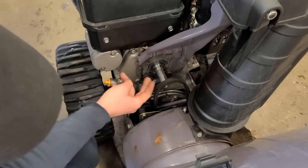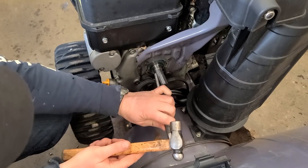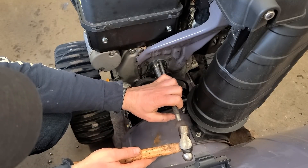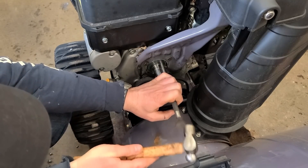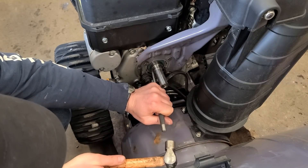Push it in as much as you can with your fingers first. I'm using a 5/16 pin punch and I'll put it in evenly — go in a diagonal fashion here to seat it properly.